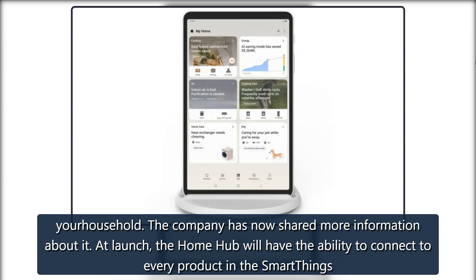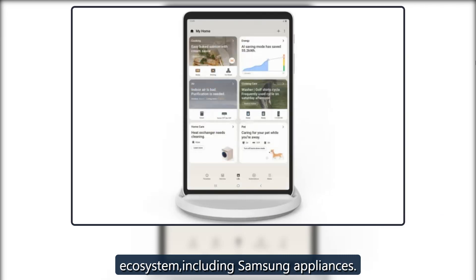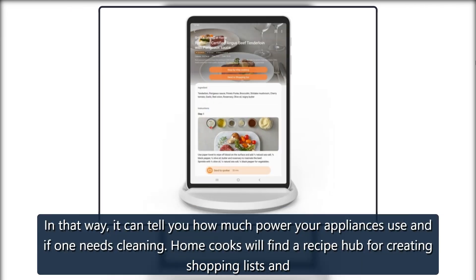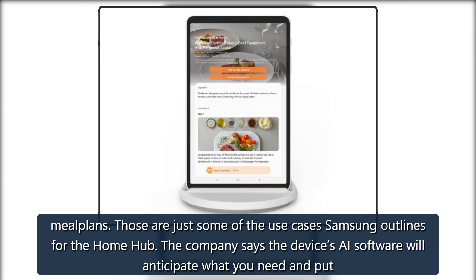At launch, the Home Hub will have the ability to connect to every product in the SmartThings ecosystem, including Samsung appliances. In that way, it can tell you how much power your appliance is using, or if one needs cleaning. Home cooks will find a recipe hub for creating shopping lists and meal plans. Those are just some of the use cases Samsung outlines for the Home Hub.